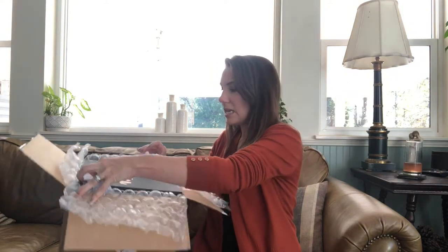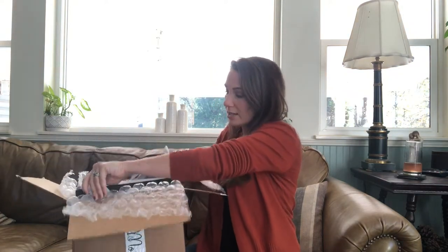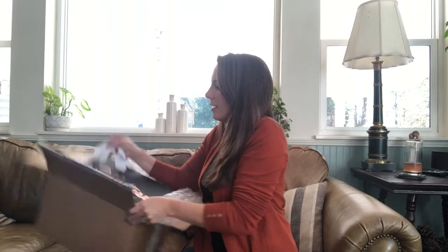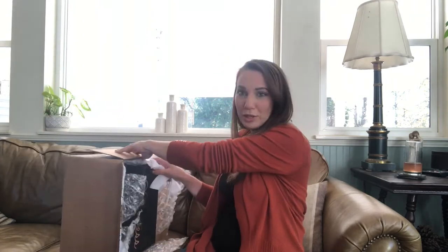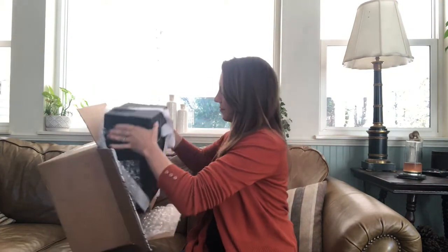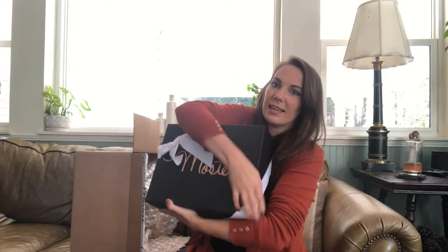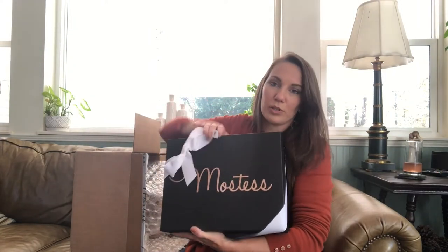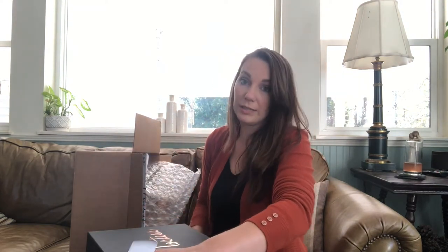What better way to do that than with curated products that are for your home and for entertaining and having people over? I have loved every single thing I've gotten in all of these boxes, so I'm really impressed with this subscription box. I'm about to dump the box out. It comes like this with a pretty little ribbon around it, and they have 'Mostest' in gold lettering on the black box — really fancy.